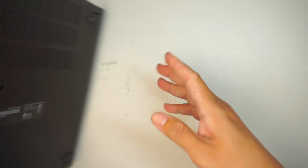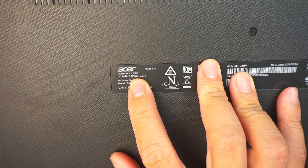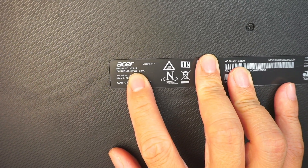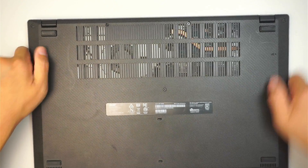Let's take a look at the model here. If you turn it around and take a look at the back, you should be able to identify it — it says model N23H5. It's an Aspire 3 17 inch. Alright, let's go ahead and get started.